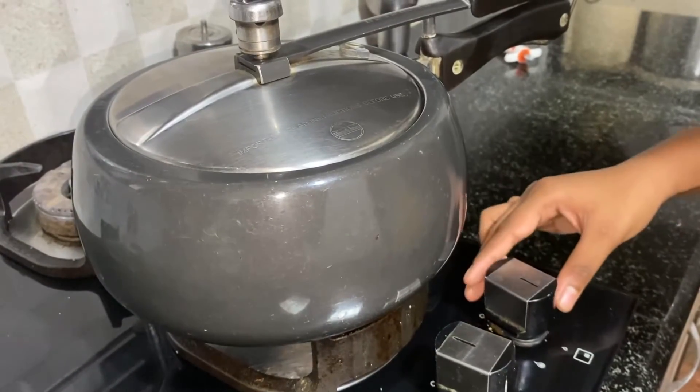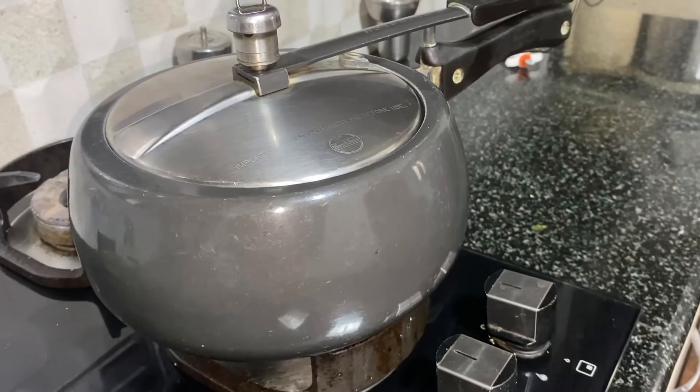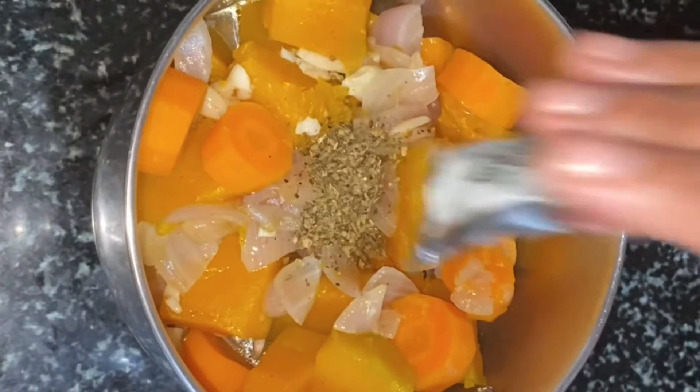Turn off the stove after 10 minutes. Remove the lid and let it cool for 10 minutes. Add some oregano seasoning.